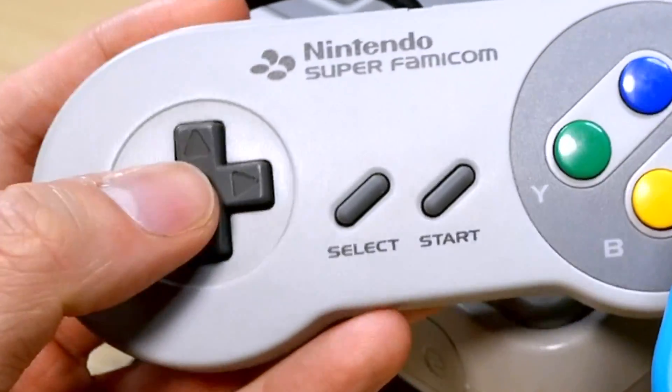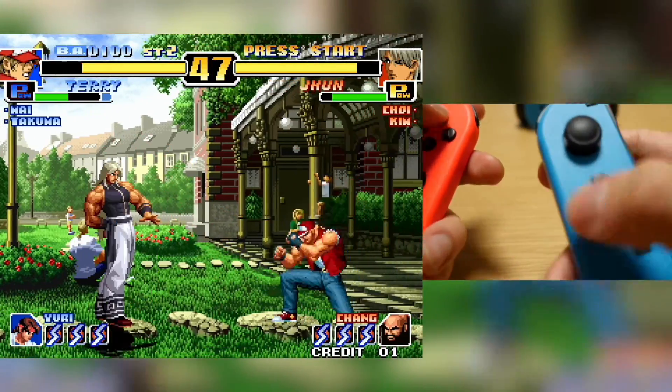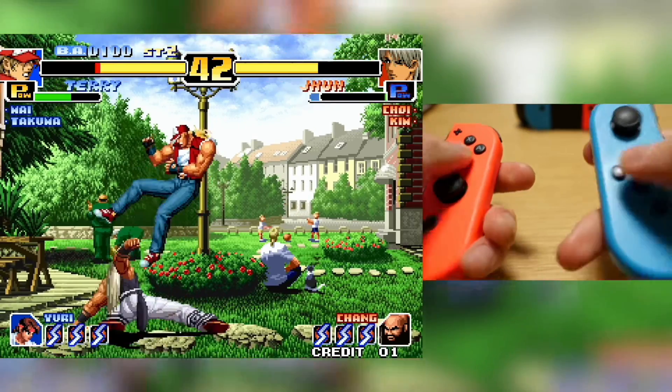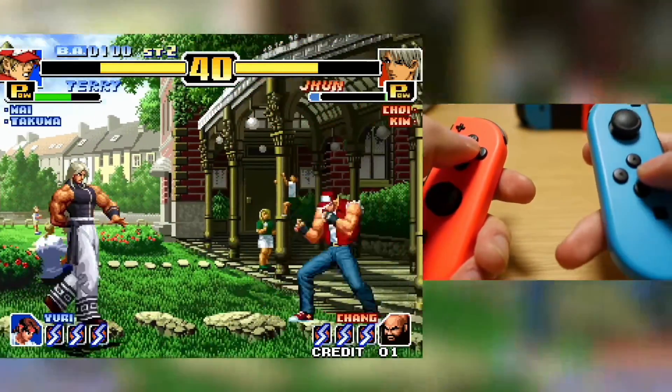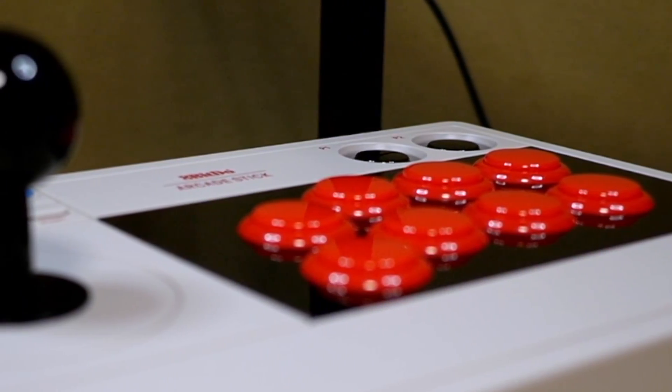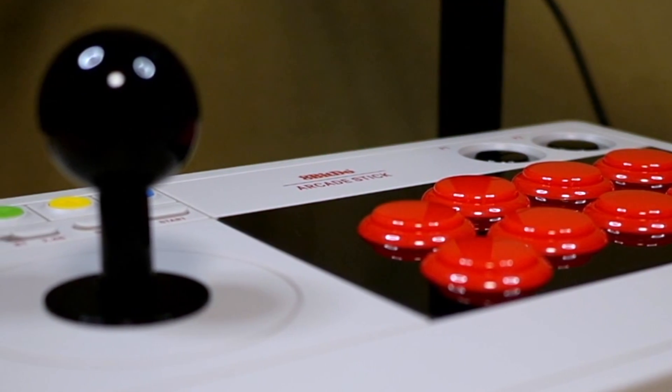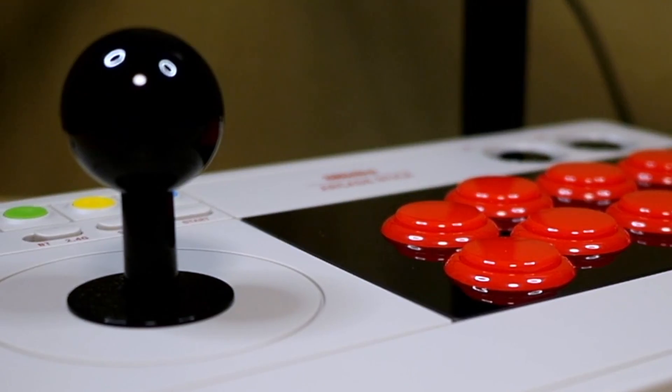It doesn't have a traditional D-pad. So even though there are plenty of arcade-style games on the eShop, you're stuck with a controller that makes many of them harder or, quite simply, less fun to play. It's time to see how the reasonably-priced 8-BitDo Arcade Stick brings back an elegant form of controller for a more civilized age.